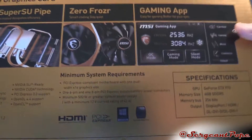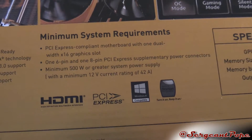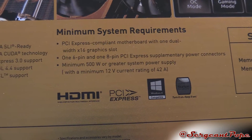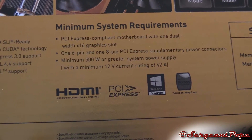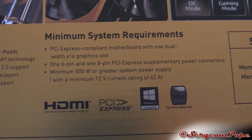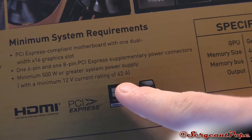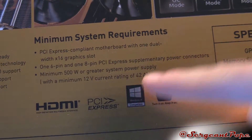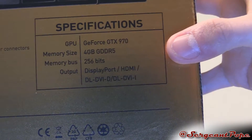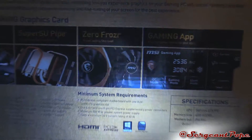Let's talk about the minimum system requirements since those are pretty important, and they might actually be a little bit different on this card. Of course, PCIe Express slot, probably get an X16. One 8-pin and one 6-pin, which is pretty common on 970s, at least overclocked ones. It needs 500 watts and 42 amps, which is actually pretty high. The 4 gigabytes is actually basically 3.5 gigabytes, in case you haven't seen all the controversy about that.